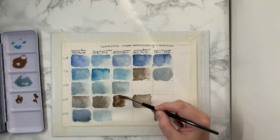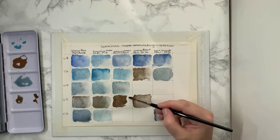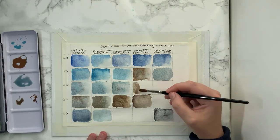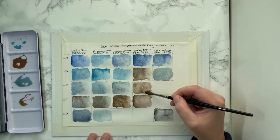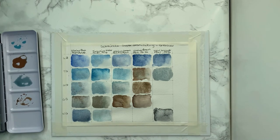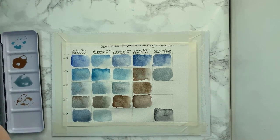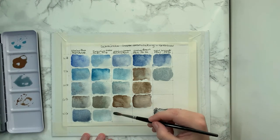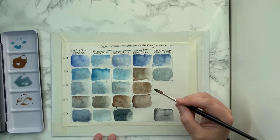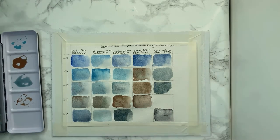I got so distracted that I completely forgot to tell you what I'm mixing here, but I think it's quite self-explanatory — the pigments are around the top and then in the same order down the side. My personal favourite is the Glacier Green, and I also really like the Noir Glacier for mixing.